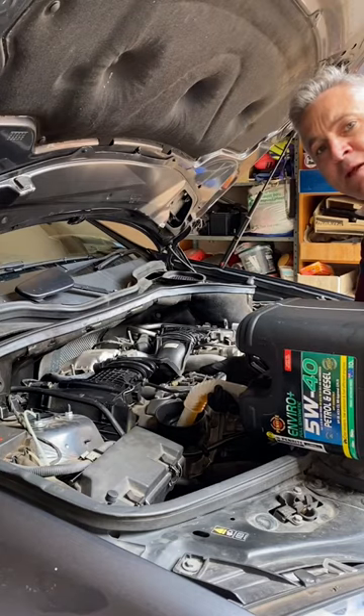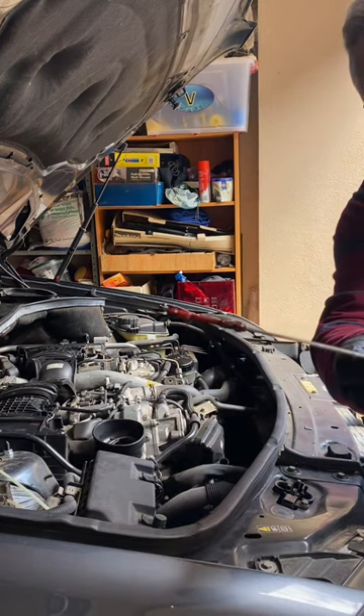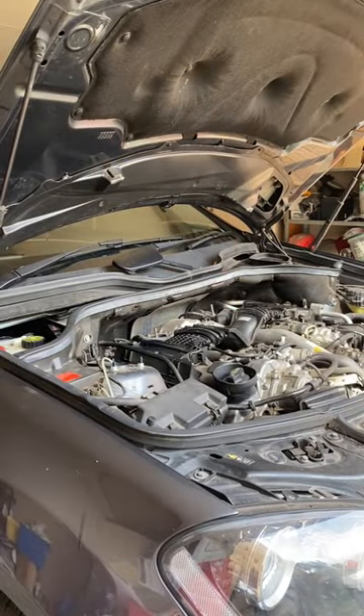Next we fill it up with premium synthetic oil. Check the oil level on the dipstick — she's bang on full. So we start the engine for 30 seconds.